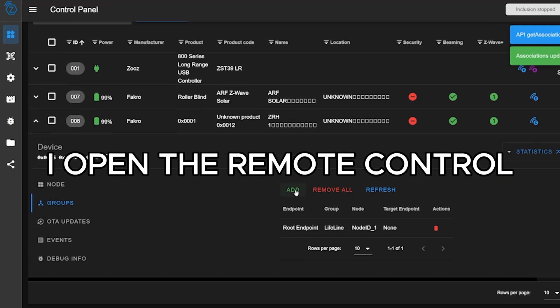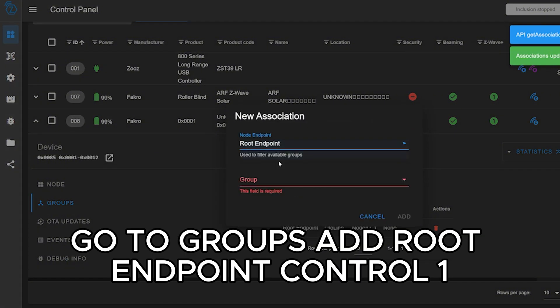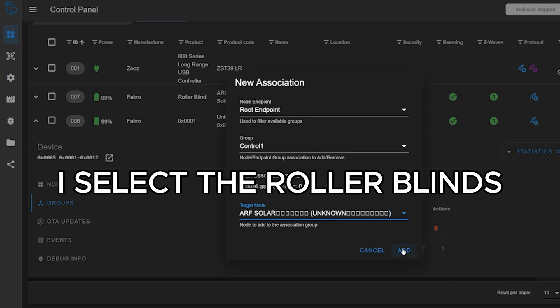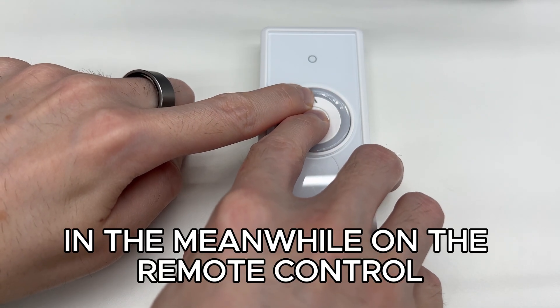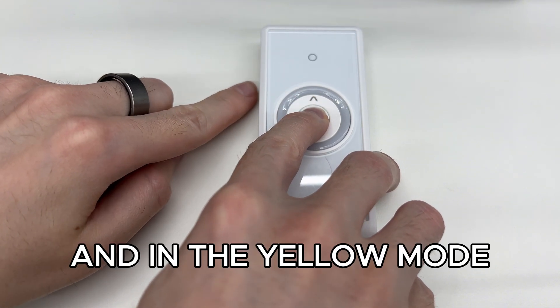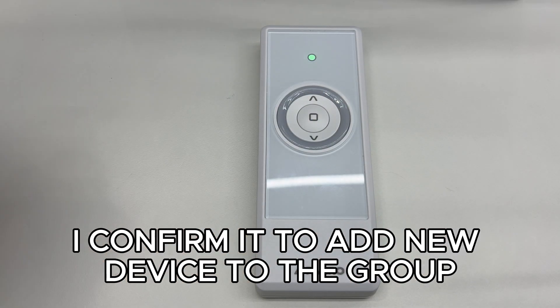I open the remote control, go to Groups, add root endpoint, Control 1, and select the roller blinds. Meanwhile on the remote control I press the middle and up button, and in the yellow mode I confirm it to add the new device to the group.